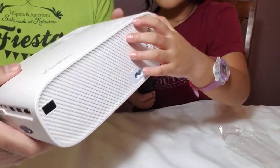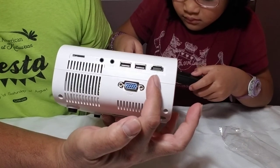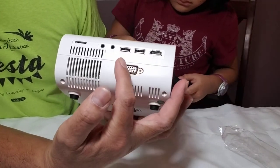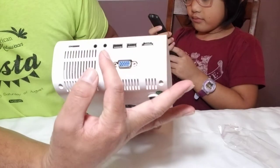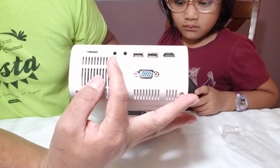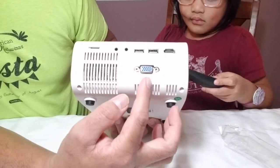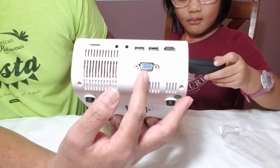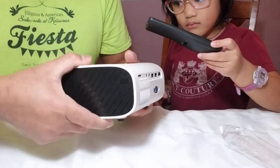On the side you can see where you can plug in HDMI, USB one, USB two, the AV port, a 3.5 millimeter headphone jack, and it even has a VGA port which you can connect to your computer.